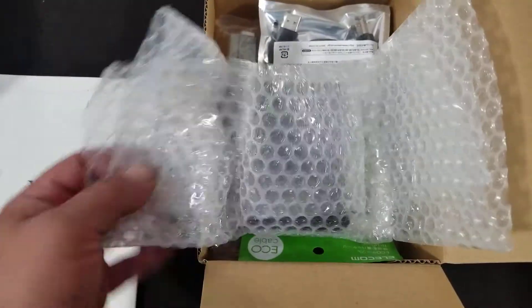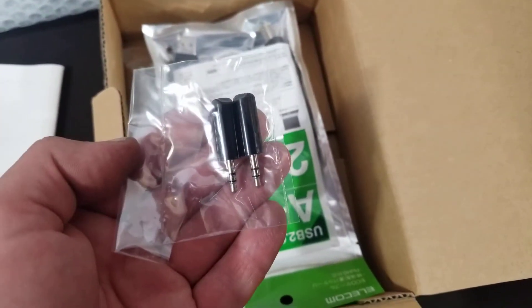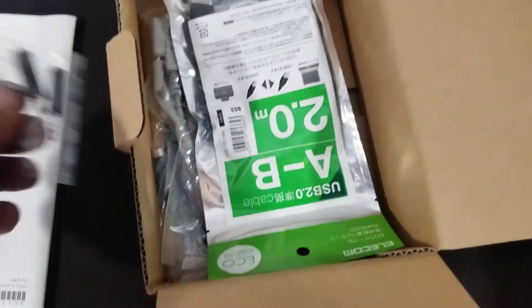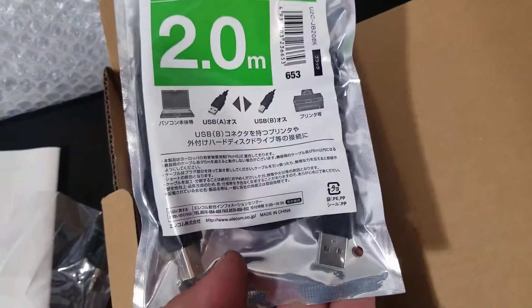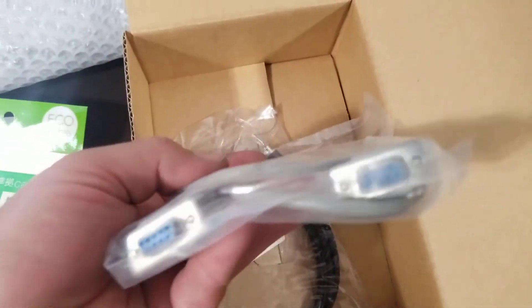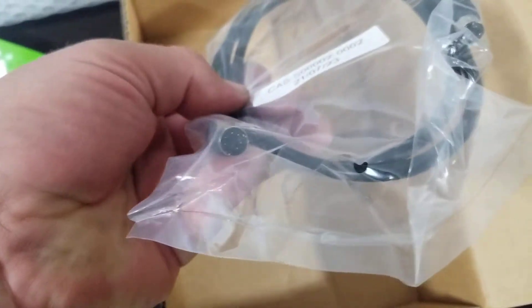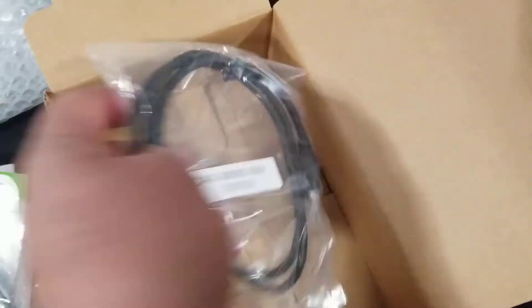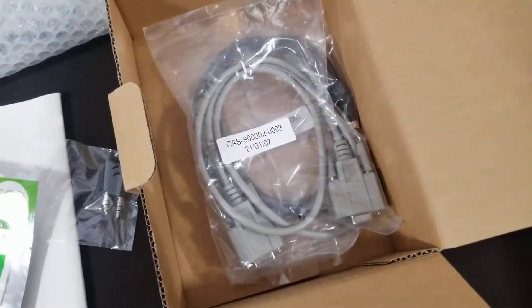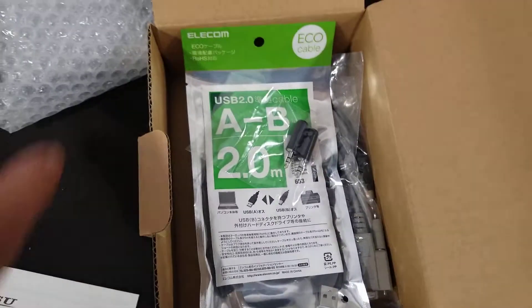Here's the interface itself. They also throw in some 3.5 millimeter jacks for making your own audio cable, a USB cable — looks like an A to B — a standard RS-232 serial cable, and a mini DIN cable. So: mini DIN cable, serial cable, USB cable, 3.5 millimeter jacks, and one instruction manual.